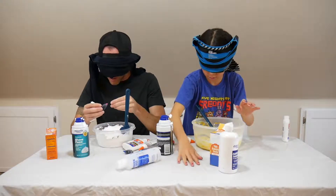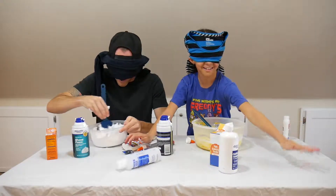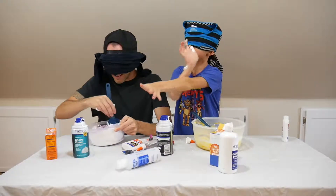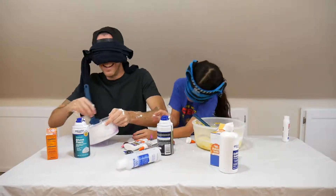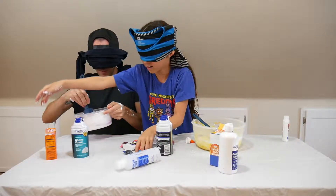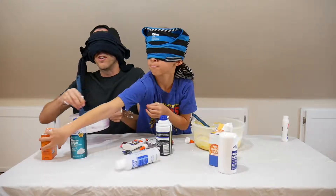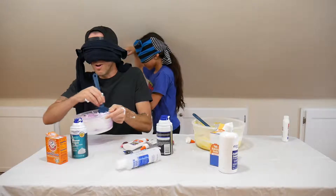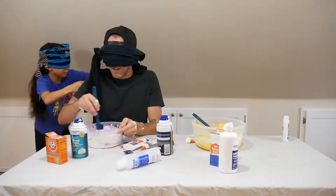I'm going to add contact solution now. Oh, shaving cream — I just got shaving cream all over my hand. Why is everything on your side? I just stuck my hand in more shaving cream. Oh dang, there's glue on my arm. Mix, mix, mix. Oh, you just got something on me. Now my arm's covered in something. Oh, I think I dropped something — on the floor. That's baking soda. I'm going to go around you. Hey, seriously don't step over there, you're going to hit my drink — it's on the floor.